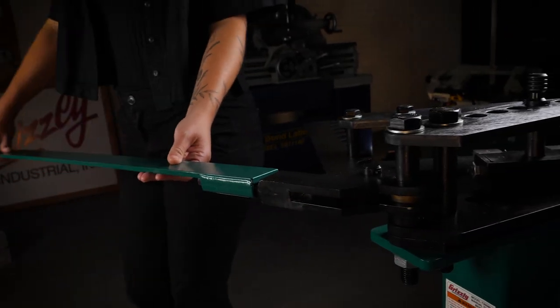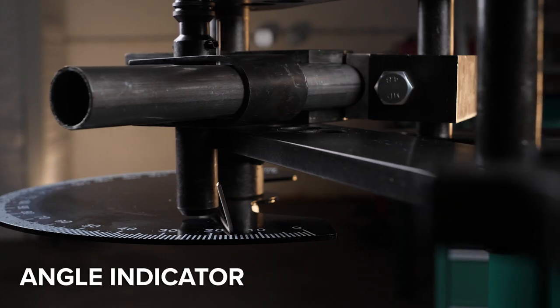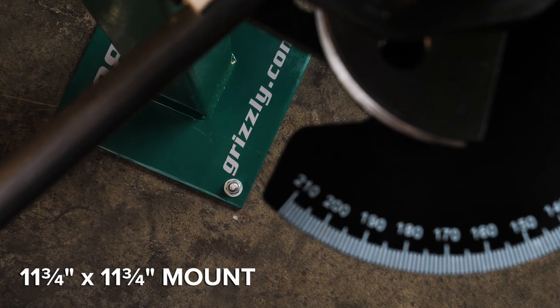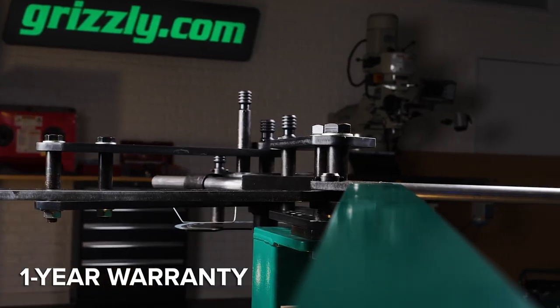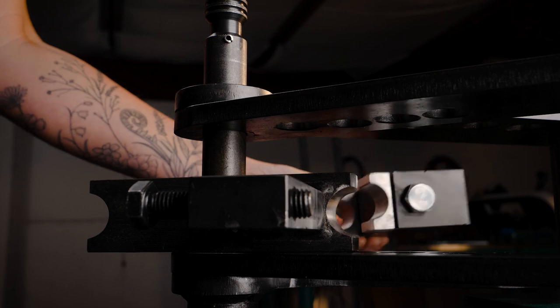This handy bender includes a removable 41-inch handle, a bend angle indicator, a floor-mounted stand, and a one-year warranty covering parts and assuring the unit is free from factory defects.